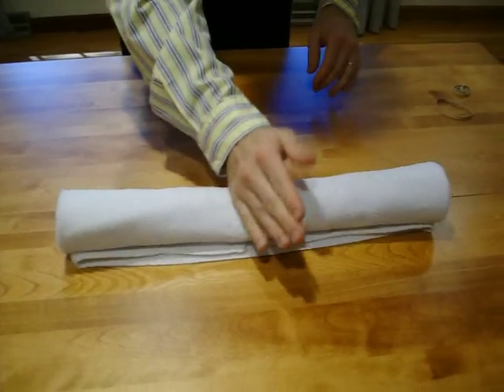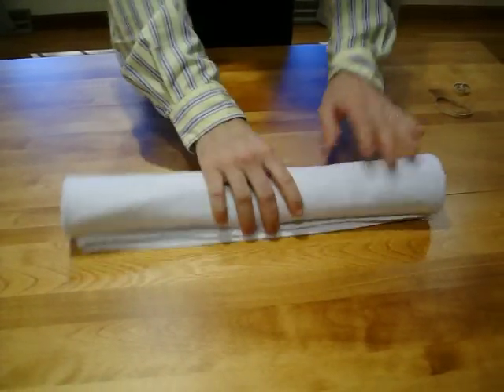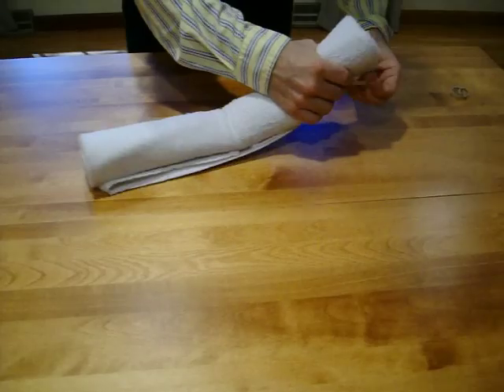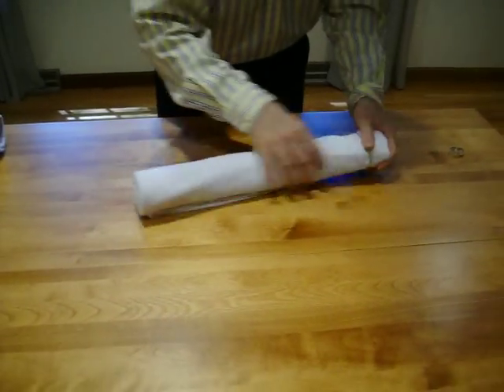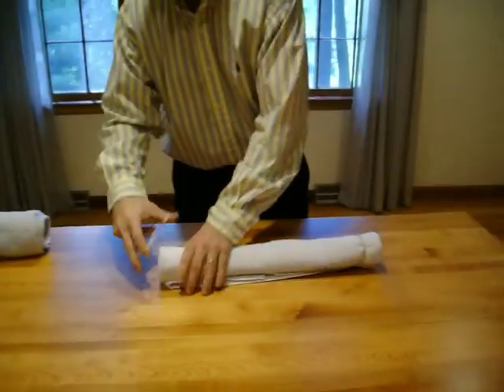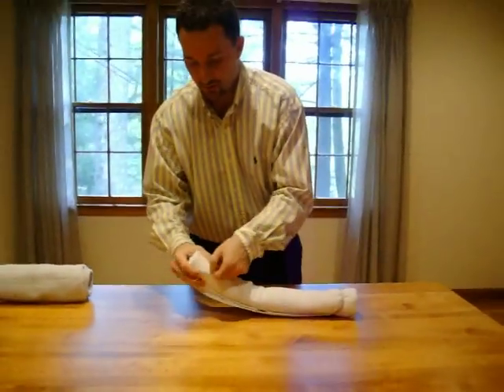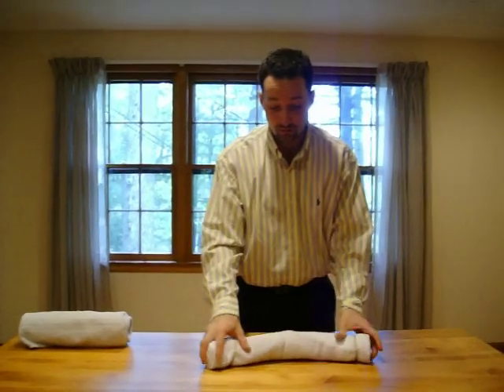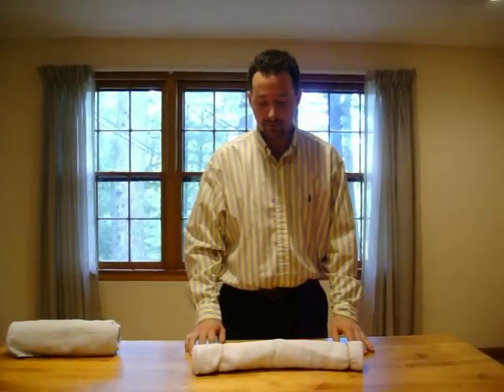Here is our neck roll. You're going to lay your head right here, right in the middle. If you want to get it to stay in place, you could use rubber bands to hold it right in place, just like so. And then we have our neck roll, which you could also put behind your low back as well.